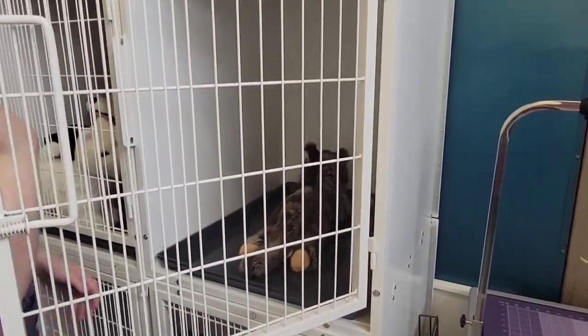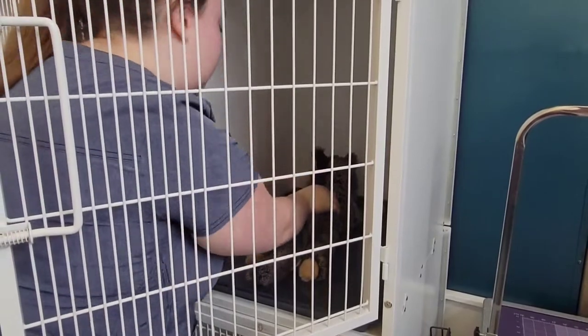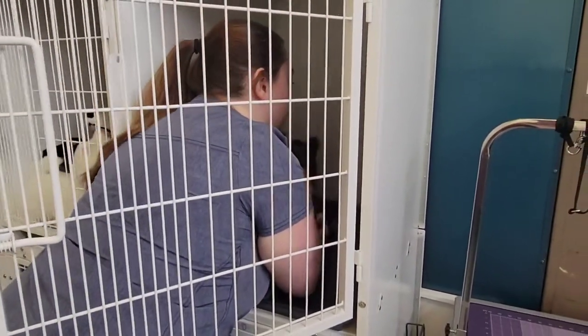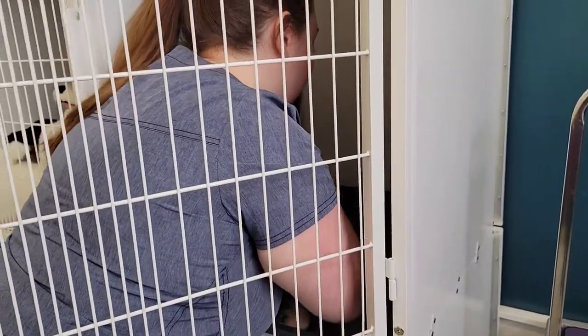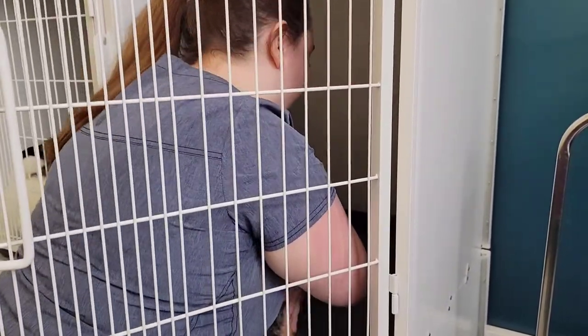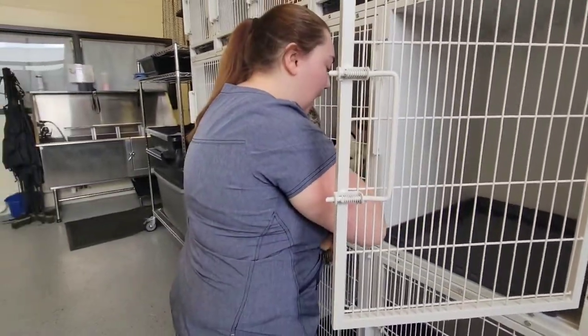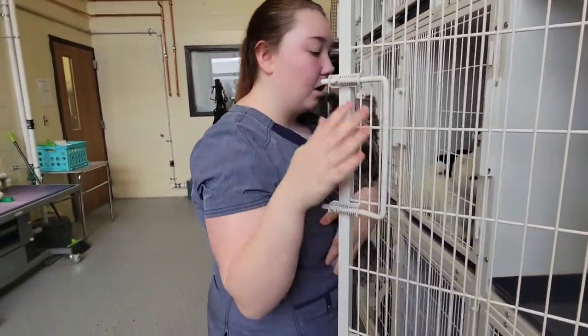When picking up the cat, you're going to want to scruff and pick it up. You're also going to want to make sure that you have your hand around its abdomen and that it's fully secure.